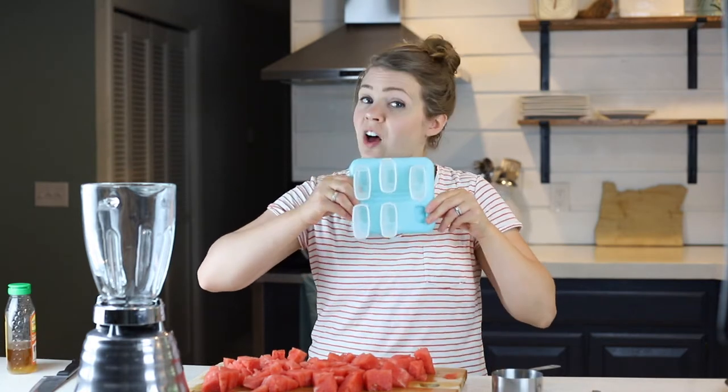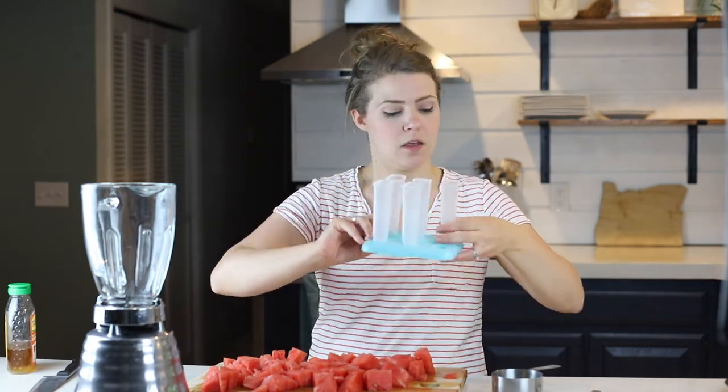So I have six popsicle molds — I currently only have five because the dog ate one. They either come with a lid, and I'll link in the description below where I got these, but they have a little lid to them. I'm going to use popsicle sticks instead.